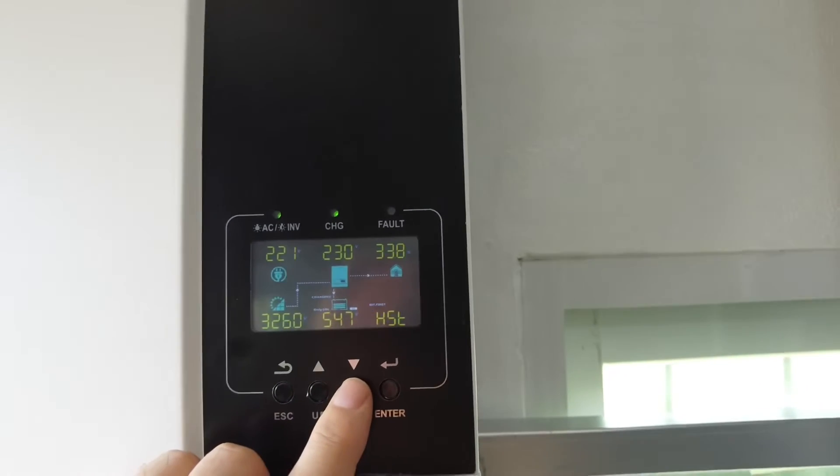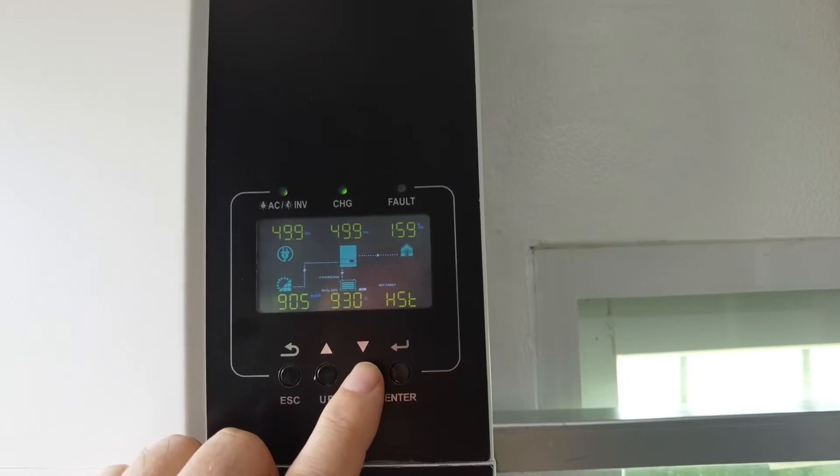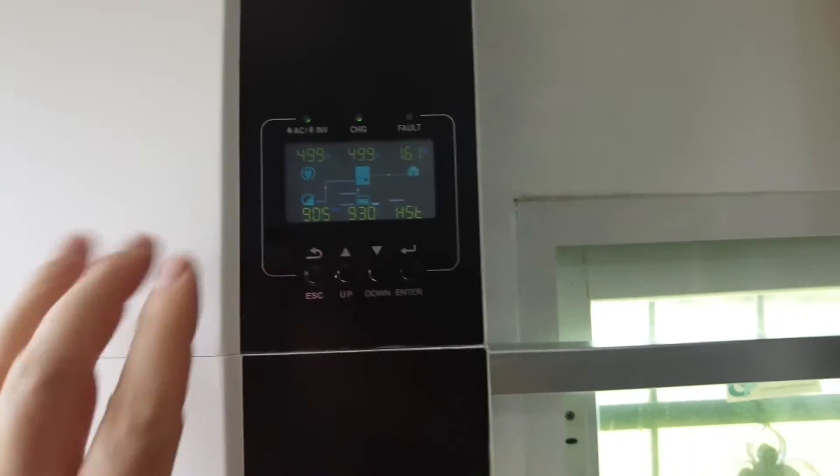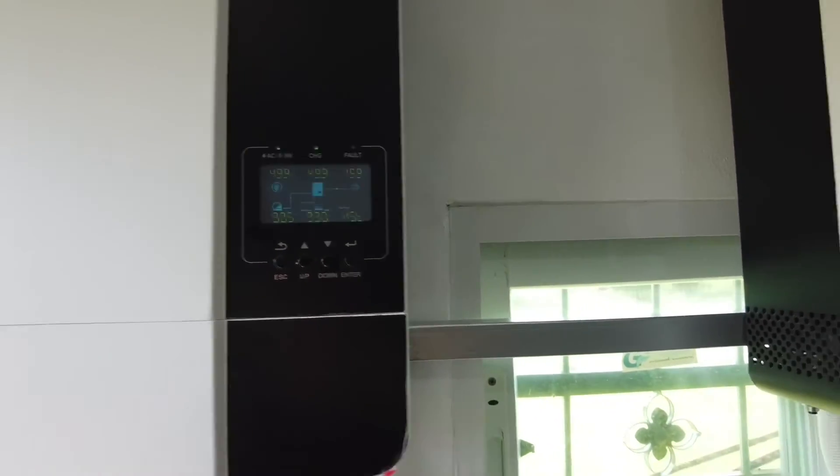You've got the voltage of what's going on with the voltage, and this shows the total kilowatts — 90 kilowatts since we installed this.